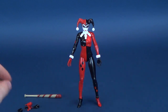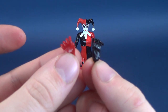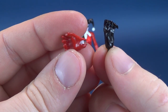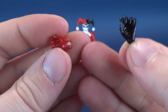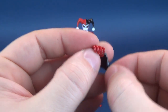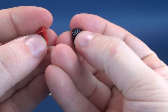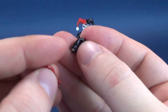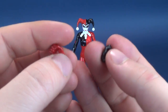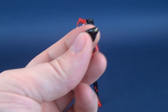She comes with a pair of relaxed hands. She also comes with a pair of gripping hands, which unfortunately has done the exact same thing to the red hand — the peg popped out. She also has a pair of fists, and the black hand had that problem too. So unfortunately one gripping hand in red and one closed fist in black were both victims of very loose pegs popping right out.